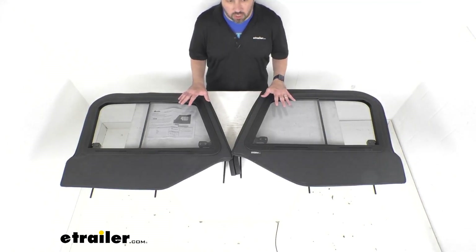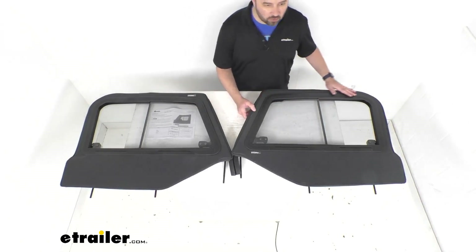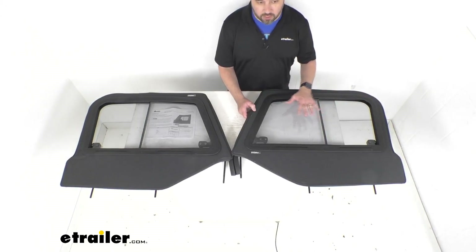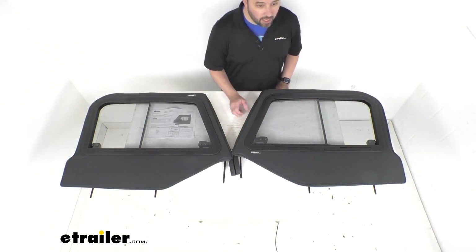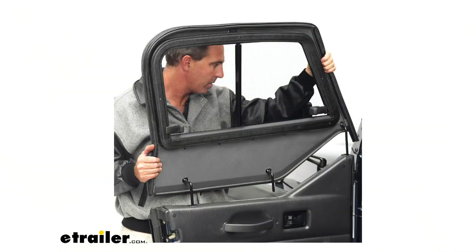These upper door sliders are going to be perfect additions to your Jeep's factory lower steel doors, forming a complete door. They attach easily to the lower steel doors with door pins and adjustable collars, ensuring a really nice snug fit to your factory door. I'm including a photo on screen showing you that installation, and you can see those pins there.